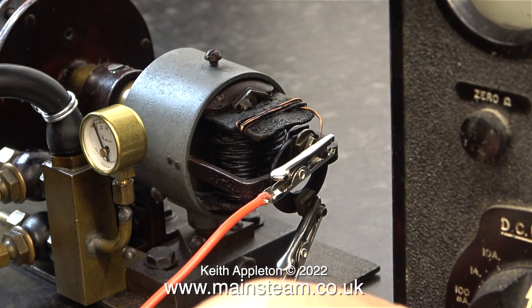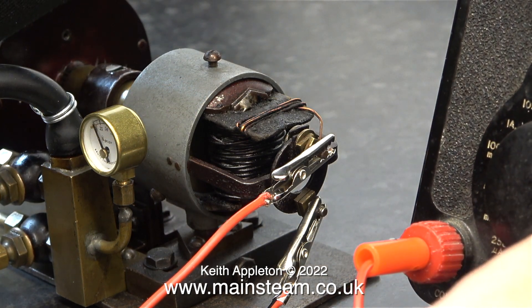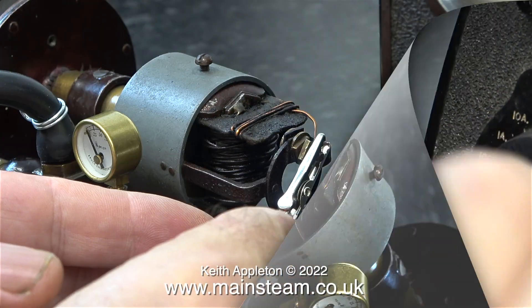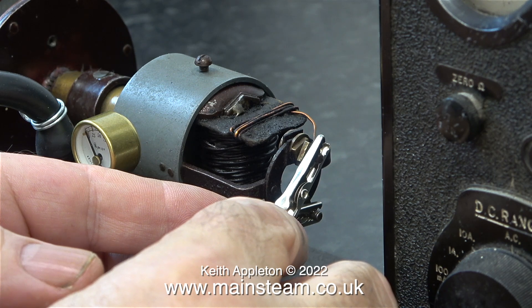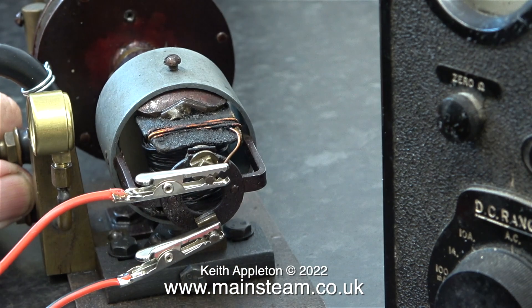I've connected a couple of cheap Chinese crocodile clip leads. Look at the state of the red one — these are brand new and the red wire just fell off as it wasn't crimped on properly. Initially to make sure there is some electricity present I short circuit them, and as you can hear the turbine slows down, so there is continuity.